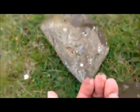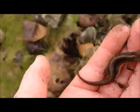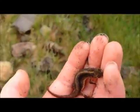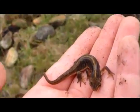But when you release them, don't release them under the rock that you found and then put the rock over, because you could squish them. Instead, release them by the side of the rock and let them crawl under by themselves.